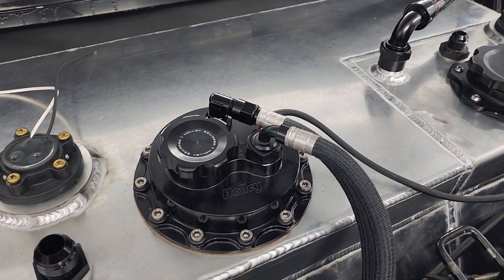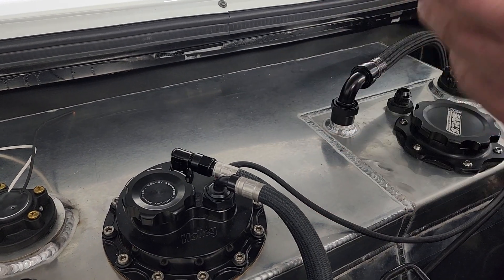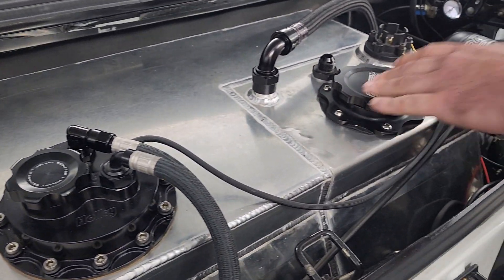The idea is to be able to drive around whenever I want on 93 or E85 flex fuel — there's a flex fuel sensor under the car — and then race the car on M1.